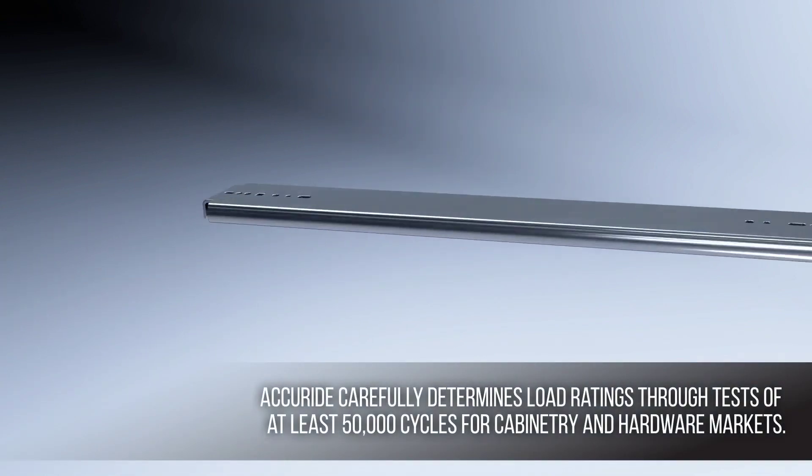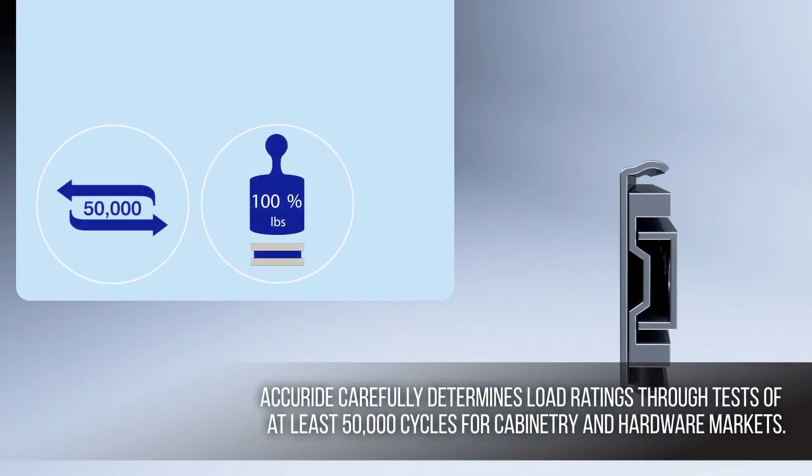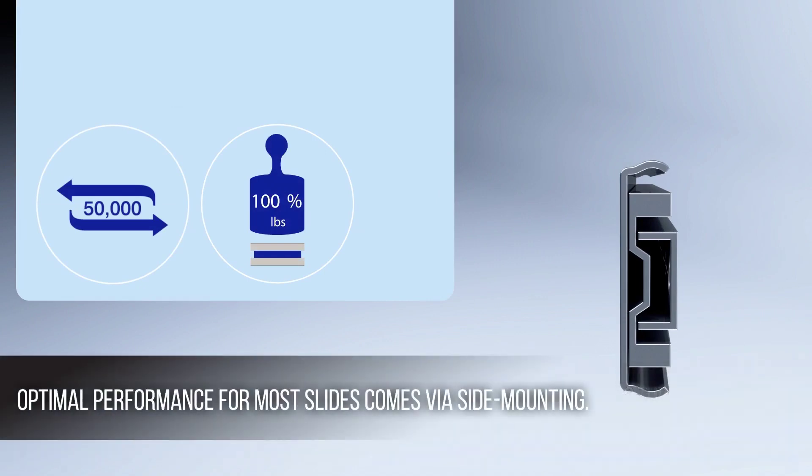AcuRide carefully determines load ratings through tests of 50,000 cycles for cabinetry and hardware markets. Optimal performance for most slides comes via side mounting.